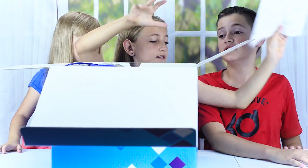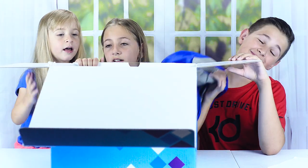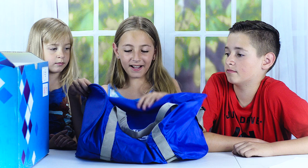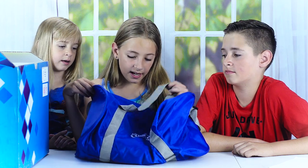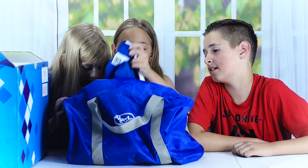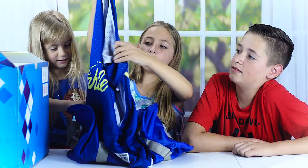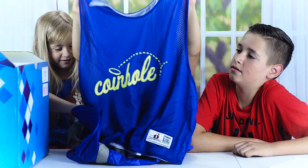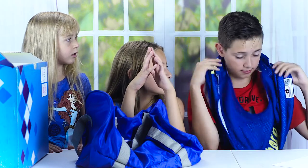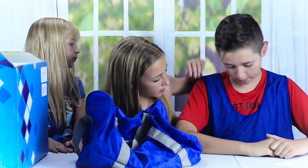Let's start by showing you what's inside this bag. It's a dark blue bag and it says Hasbro Gaming on it. So we got a jersey right here — on the back it says 'Game On' and it's a size large, so it's gonna be big.